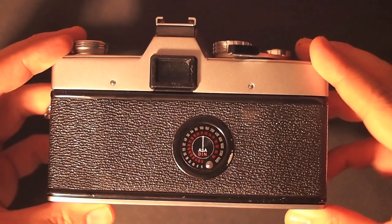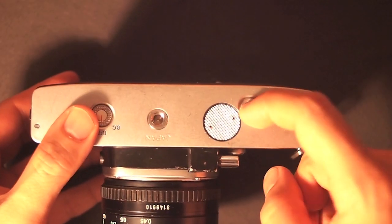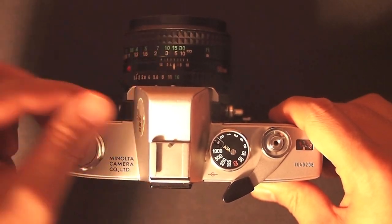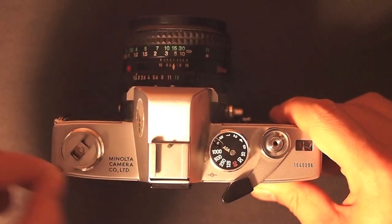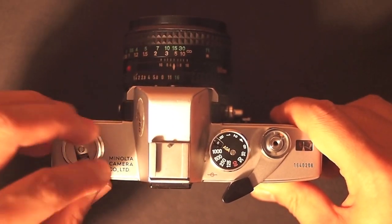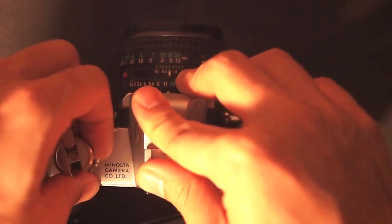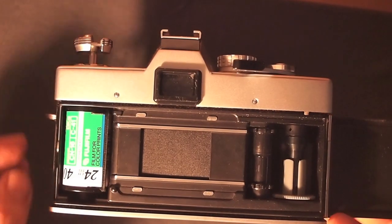When you're done shooting, flip the camera upside down, hit the film rewind button, then flip the camera back up, pull up on the film rewind knob, and turn clockwise. You'll be able to feel and hear when it's totally rewound. When done rewinding, pull up on the knob again and the back door will open, then take out your film.